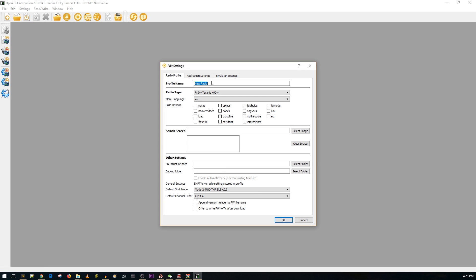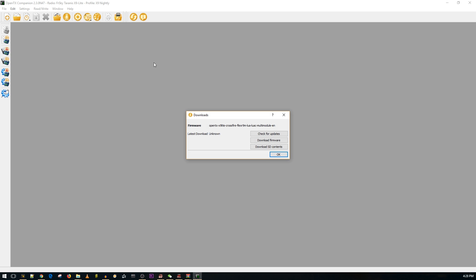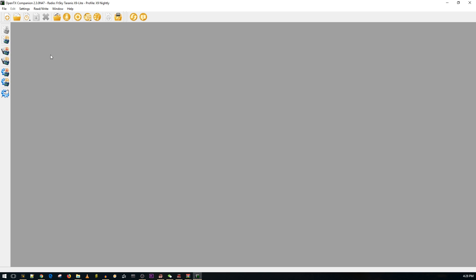Next, go to Settings, then Radio Profile, and add a profile — call it 'X9 nightly' or whatever you want. Choose the FrSky X9 Light, and then you'll see options including Crossfire, Multi module, Lua, Lua C, and even Flex R9M if you wanted. Once you press OK and go to download the firmware by clicking 'check for updates,' you'll keep getting errors, so next you want to go to Settings again and make sure you're on the profile you just created.